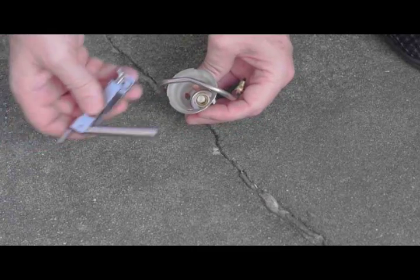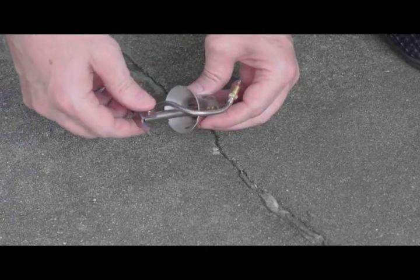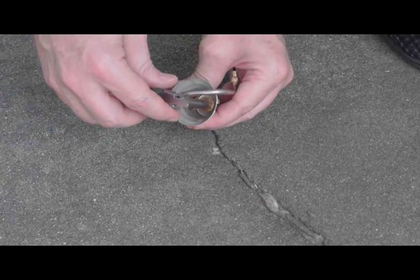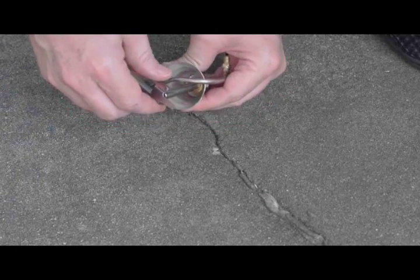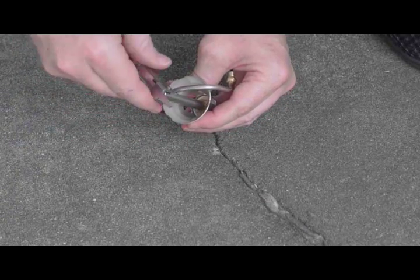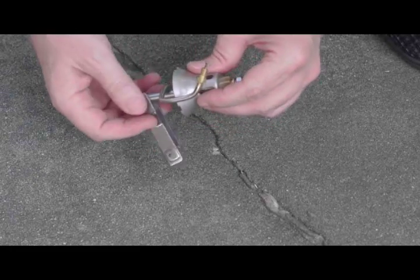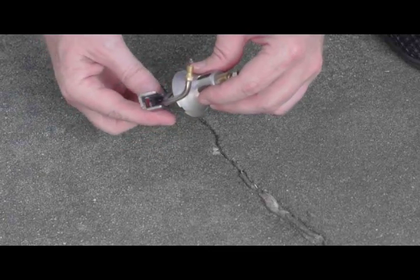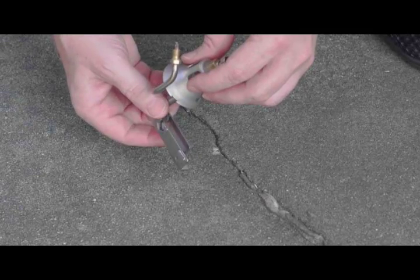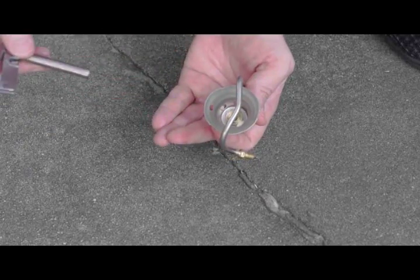To remove the jet, take the wrench end and position it over the jet. If you installed it so it's not overly tight, you should not have to put a lot of effort into removing it — just unscrew it. At that point, tilt the tool so that when the jet is finally free of the threads, it will fall naturally into the wrench area and won't fall out, as would be the case if you had it pointing downward.